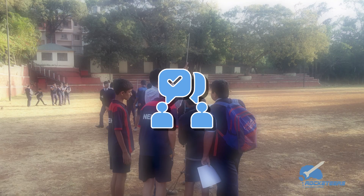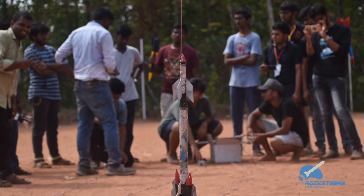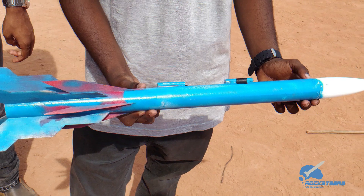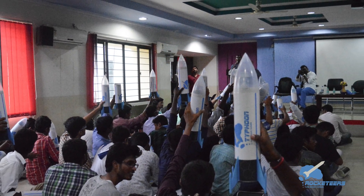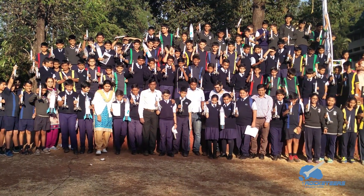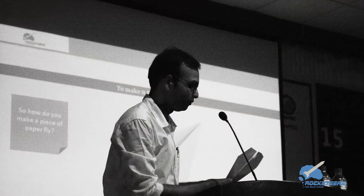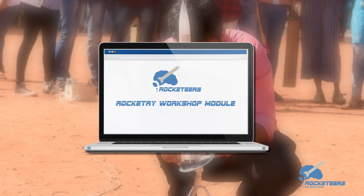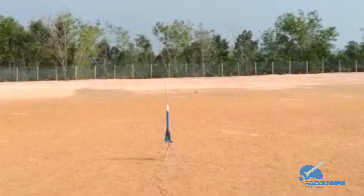Although our module is pretty self-explanatory, you'll always have a dedicated team of Rocketeers to help you in case of any query or concern. Remember, this module is all about rockets, it's all about science — but to conduct this workshop is no rocket science. So what are you waiting for? Grab a Rocketeers workshop module and boost your workshops to a whole new level.